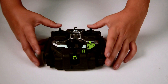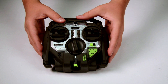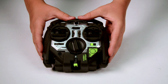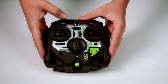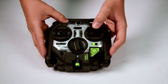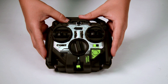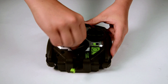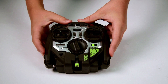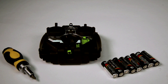Getting familiar with the controller and charger. Controller components include: power switch, power light, band selector, 4-way control stick, 4-way directional lever, charging plug storage, charging cord management dial, stunt button, and stunt selection switch.